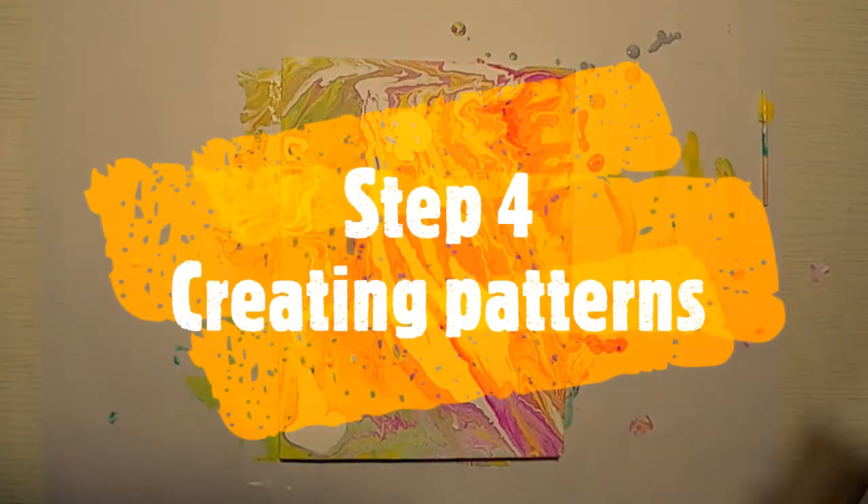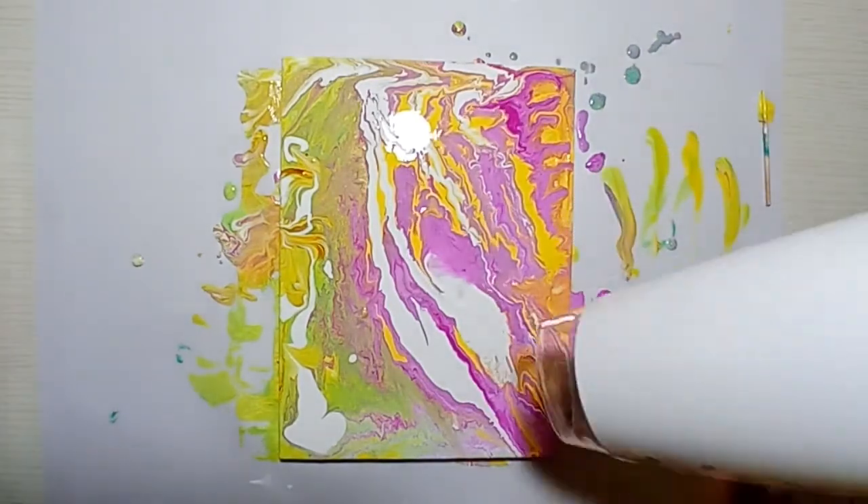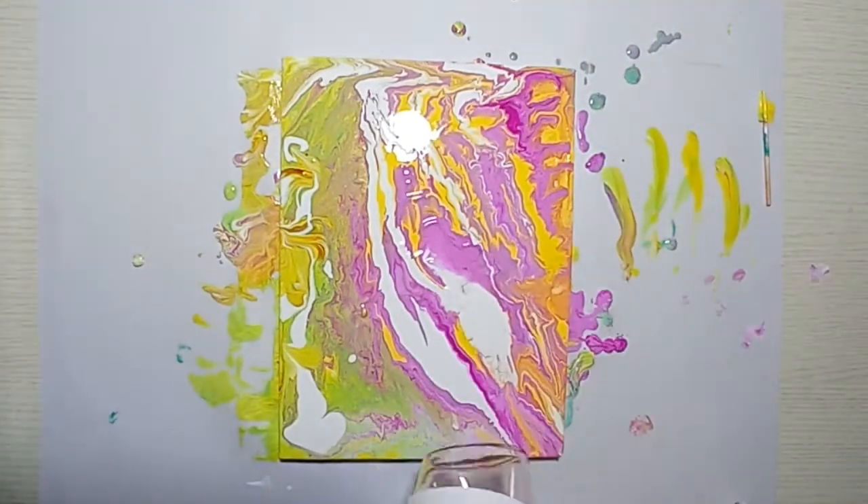Step number four is to create patterns. I'm gonna use a hairdryer to create some patterns all over my canvas — I'll turn on the hairdryer and move the paint all over the canvas.